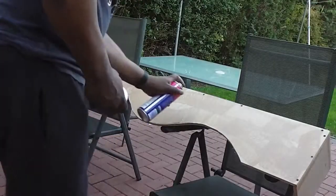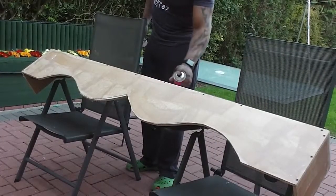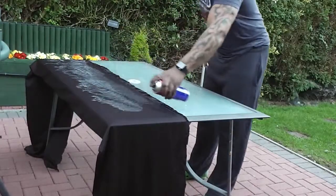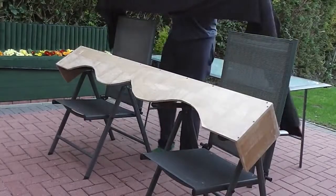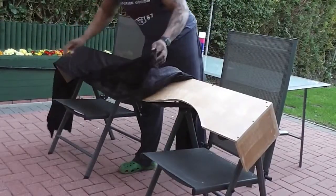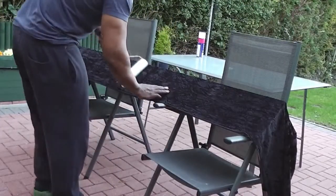I'm going to be using spray adhesive, so I'm just going to spray this onto the pelmet. I've chosen a velvet design material, and I'm just spraying the underside of the material as well. Once it's dried or just come tacky, it's just a matter of adding it to the pelmet evenly.